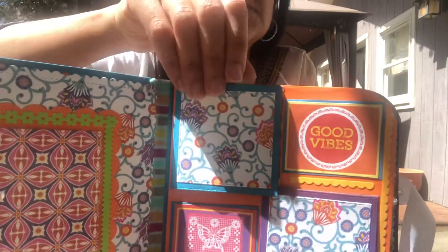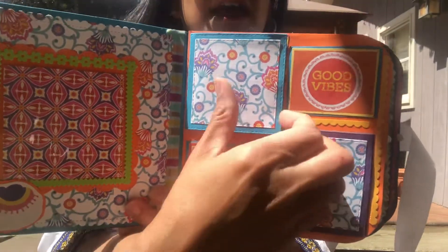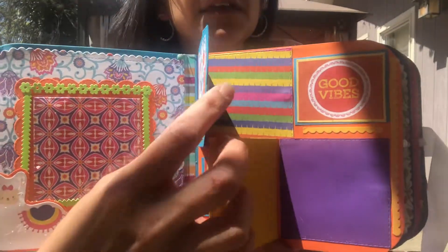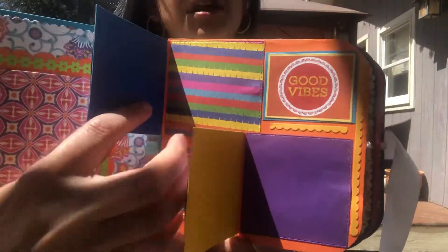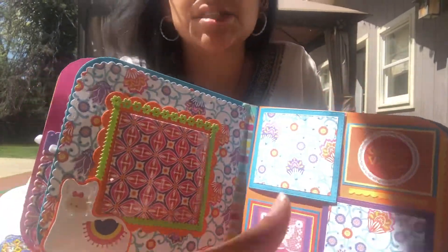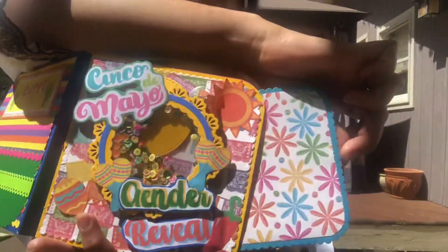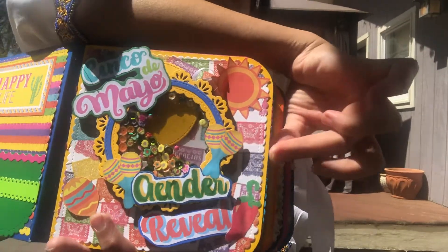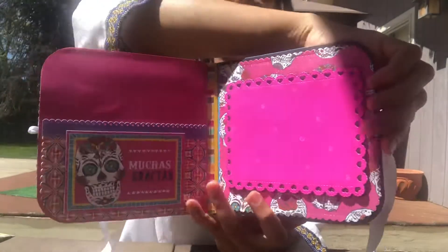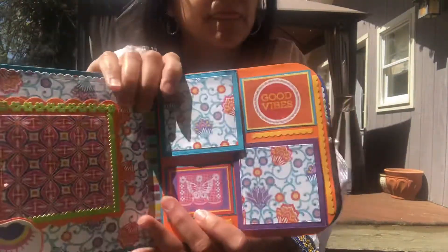Here I just made a little magnet with two little things, and you have to open this one in order to open this one right here. When you open these, you can put photos in there too. Inside each one I put lots of spaces to put photos.